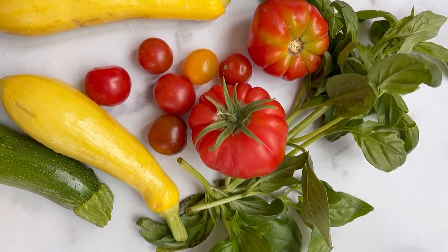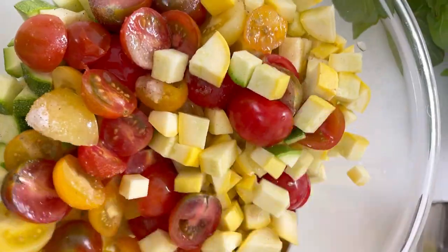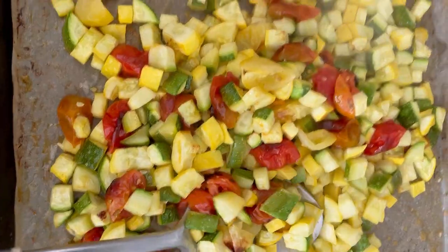This frittata recipe is one of my favorite ways to use up summer vegetables. You start by finely dicing some zucchini and summer squash and halving cherry tomatoes. Turn them all out onto a sheet pan and roast them in a 425 degree oven until they're soft and caramelized.